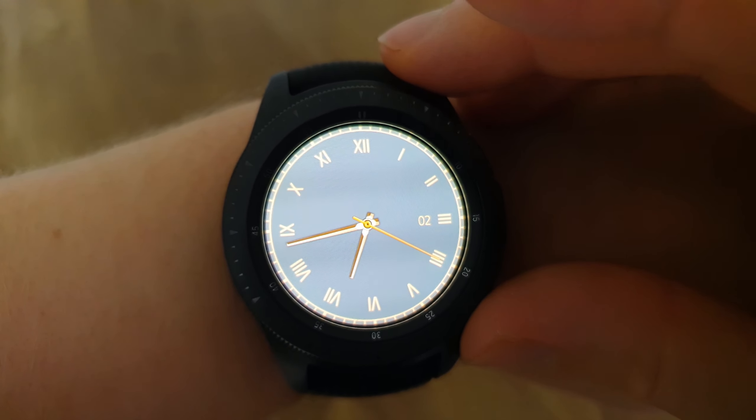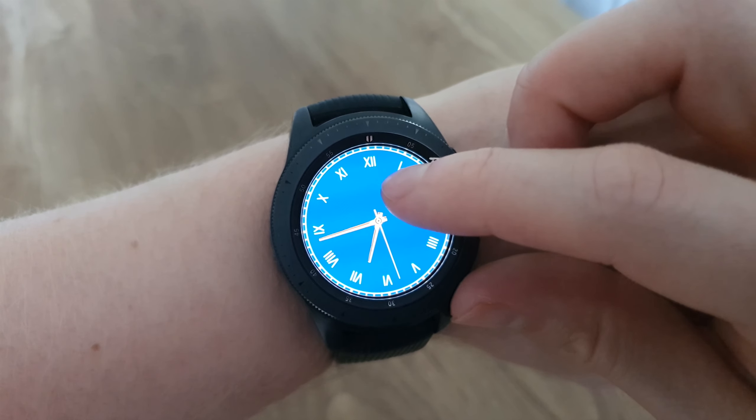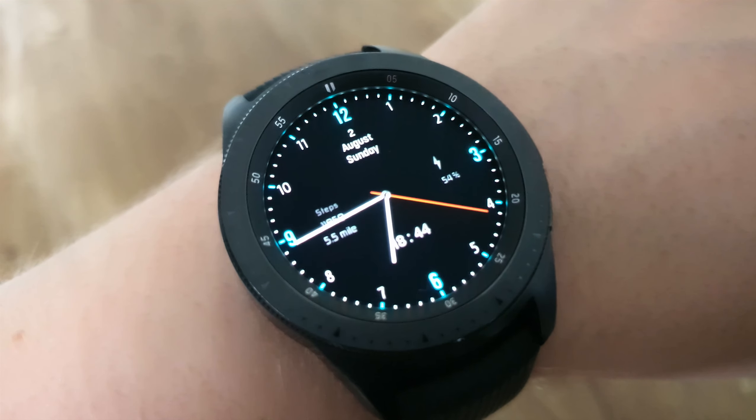If you want a minimal watch face that you can customize, then this might be a good choice for you. Next up we've got the Mosh 3 watch face.